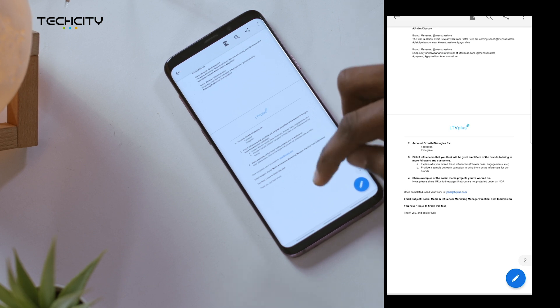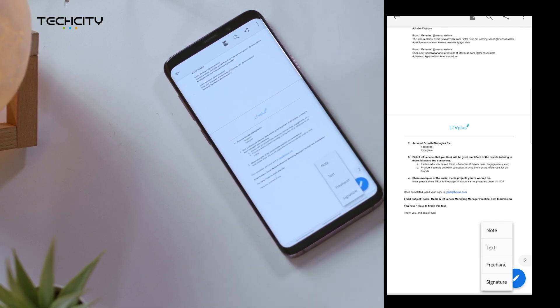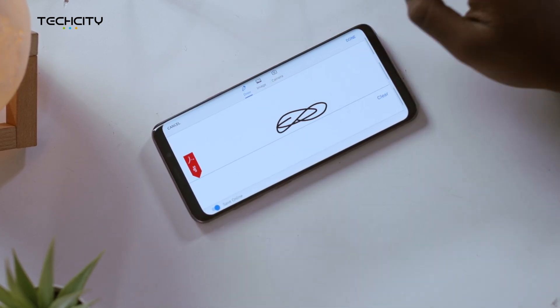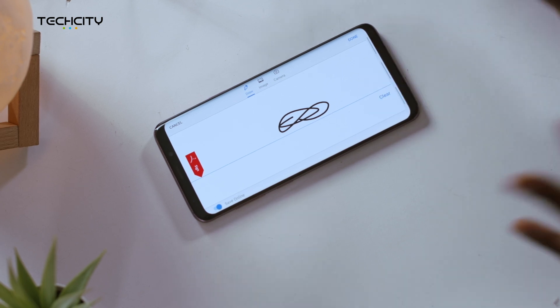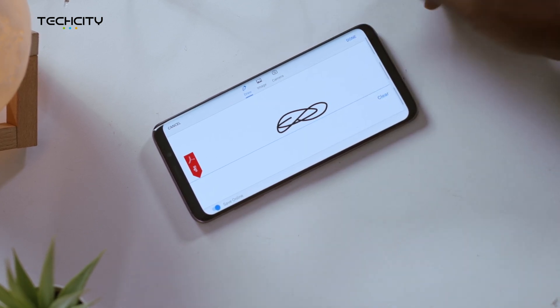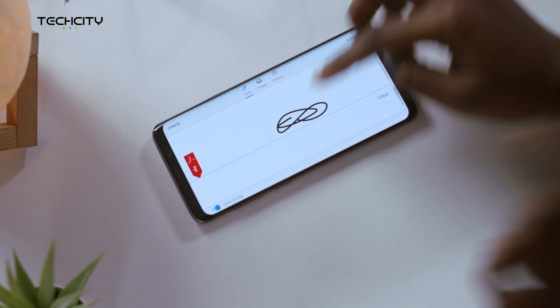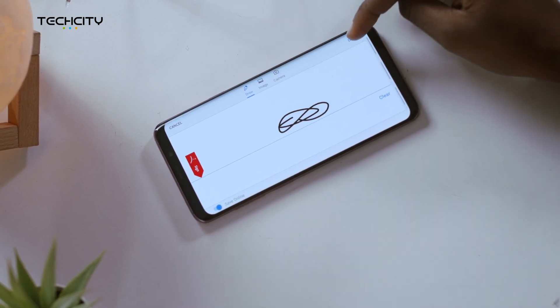On the PDF, tap and hold the area you want to sign and a menu will appear. Choose signature from the options and then you can create your signature. If you don't want to create your signature and you have an image of your signature already, you can just tap on image and select that from the options. Then once you're done creating your signature, just tap done.